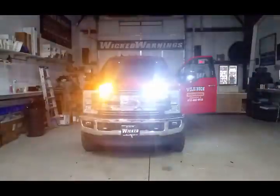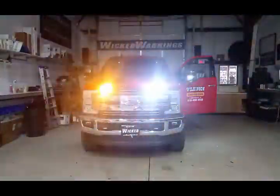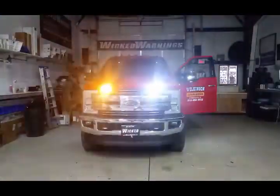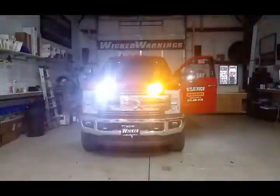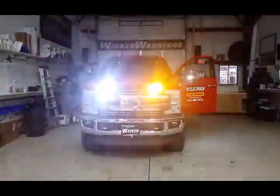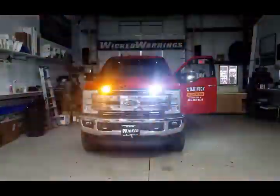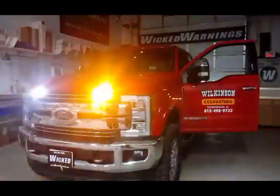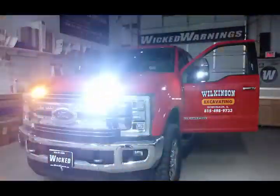On this particular truck, we've got our Razor featured in amber-white alternating on the grille, as well as our Wicked Warnings Auto Flasher on the mirrors, the OEM cargo lights and the OEM reverse lights in the back. As you can see, we are flashing the OEM spotlights in the mirrors. There's a little better shot of the side mirror there and those Razors in the front grille.